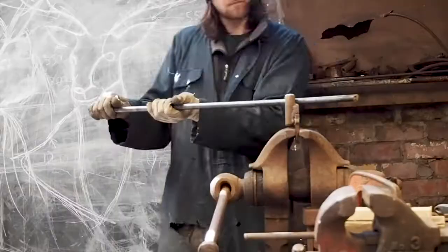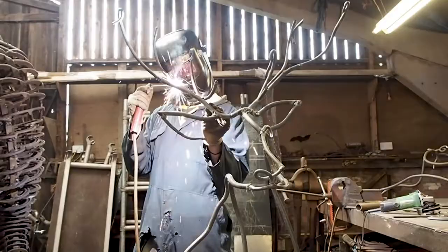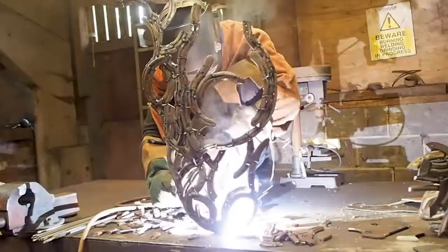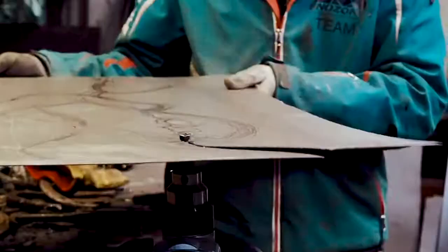For those who don't really know what I do, here's a little clip of a few things I've made in the past. I quite work in a range of sizes from big things to small things.